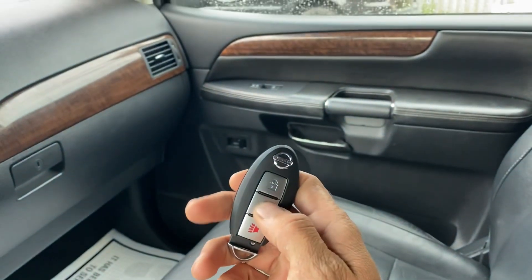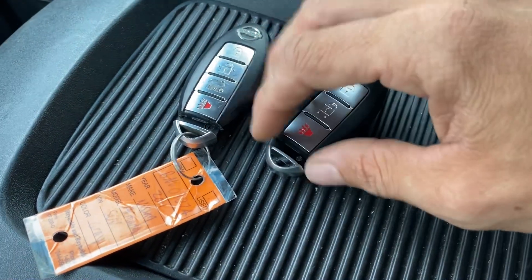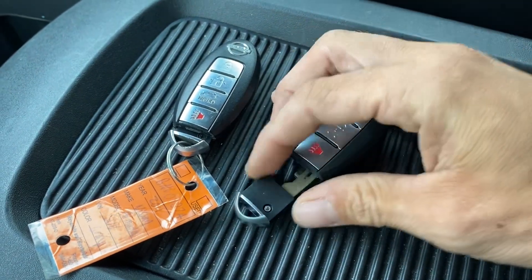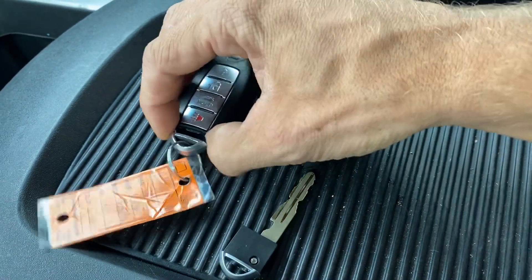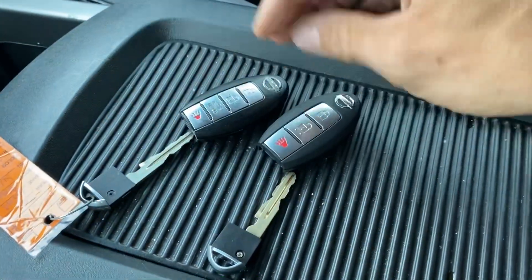The new one has no response. This is a two-part programming procedure: you have to program the emergency keys first for the emergency start, and then in the second part you program the smart key — the fob portion.